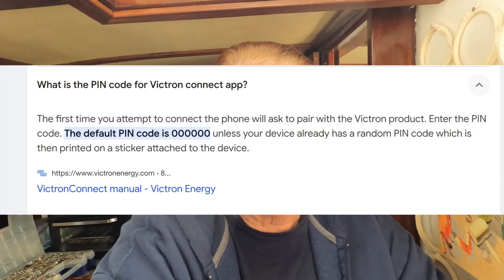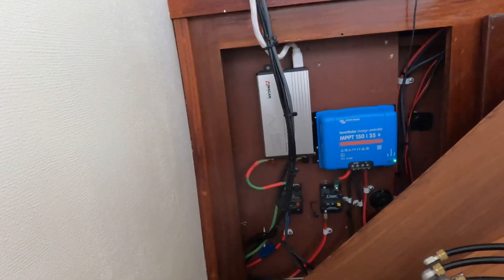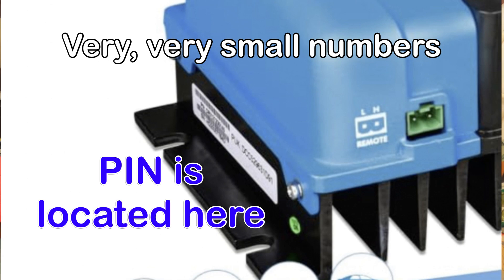I wrote a PIN number on the unit. When you get the instructions, it says a default PIN of six zeros. I recently installed Victron's MPPT solar charge controller and that unit's default is also six zeros. But for the non-isolated DC-DC charger, they changed it and don't tell anybody. On the left side of the unit in small numbers is the PIN for that particular unit. It took me a long time to find that — I finally found it on a trawler forum, not even on their website.